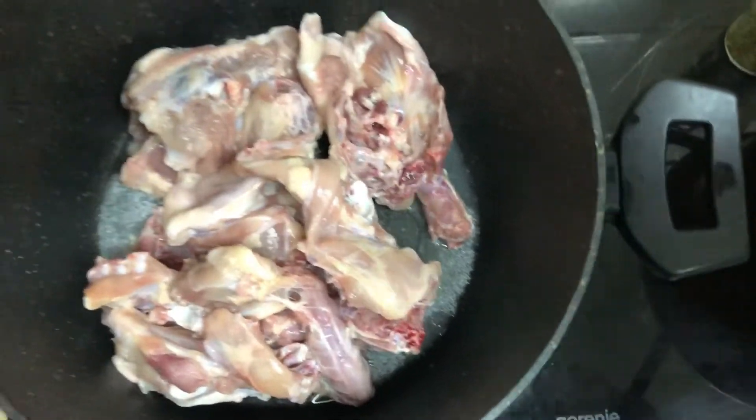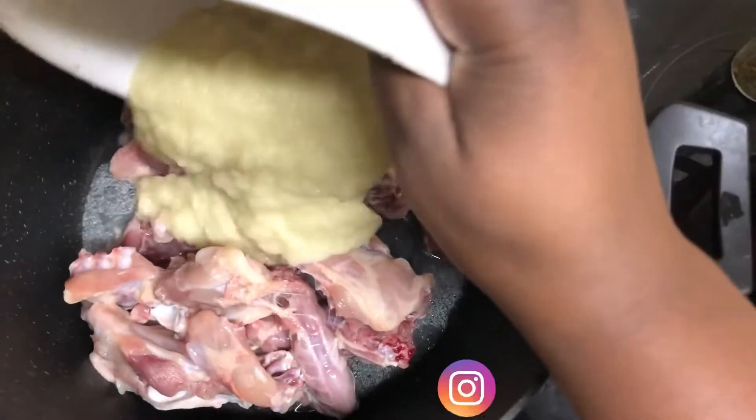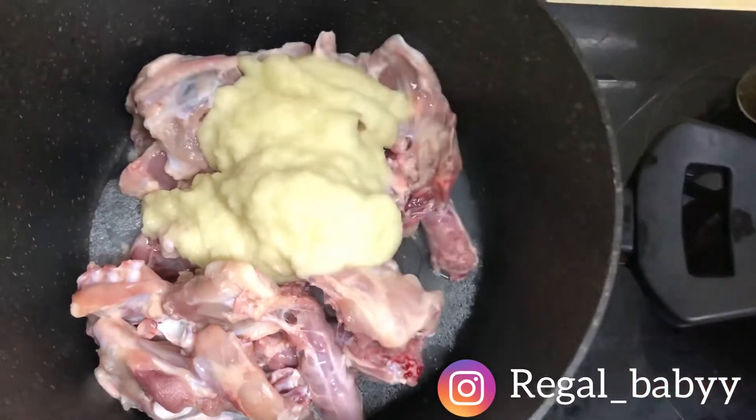This is very spicy. We start off by washing the chicken properly. Then I blended my garlic, ginger, and onion into a paste — and that's what you're seeing there. Then we move ahead to add in the spices.